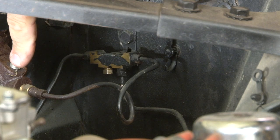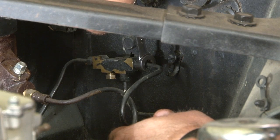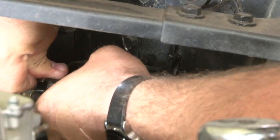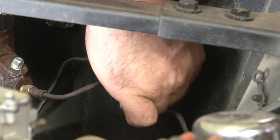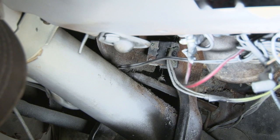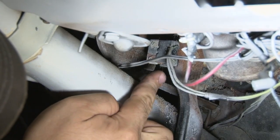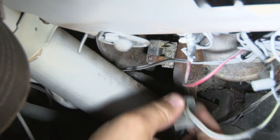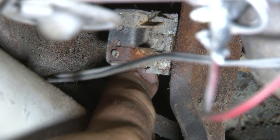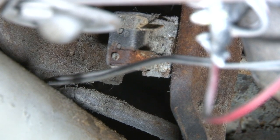Now we're going to remove the front line that goes from our factory master cylinder to our distribution block. Before we unbolt the master cylinder from the firewall, we want to disconnect the push rod from our brake pedal. Climb underneath the dash and start by removing the harness that goes to your brake light switch. Right behind the brake light switch there is a cotter pin. Once you remove that cotter pin, it will separate the push rod from the switch and the pedal assembly. Then we're going to unbolt the master cylinder and remove it.